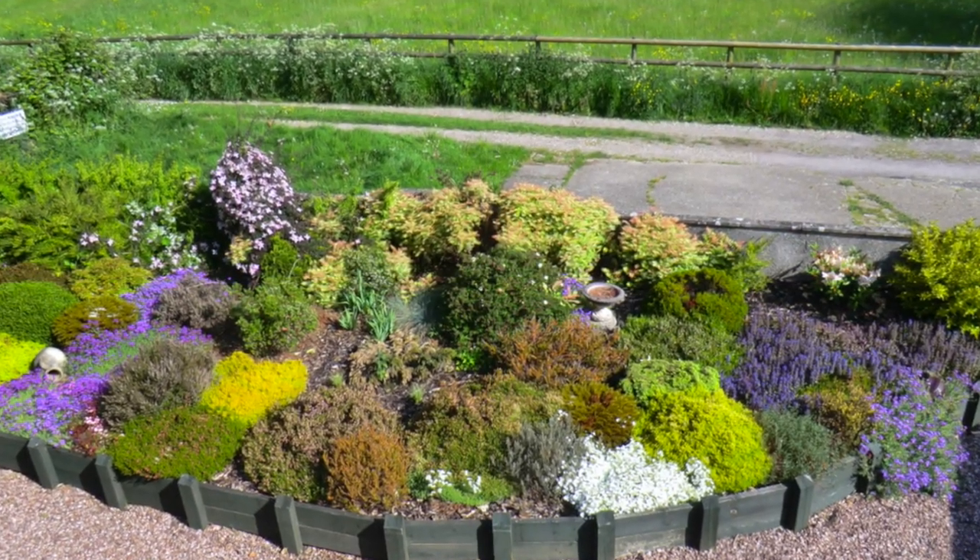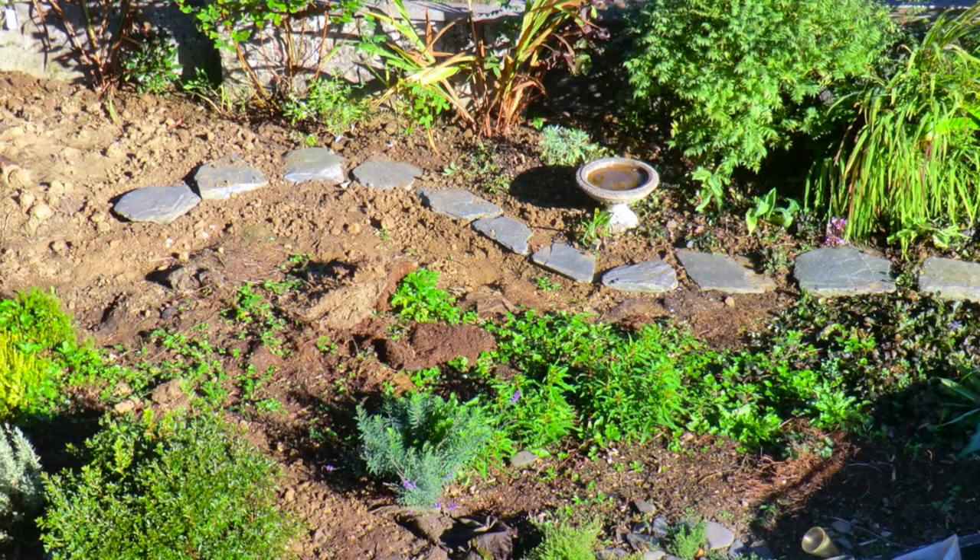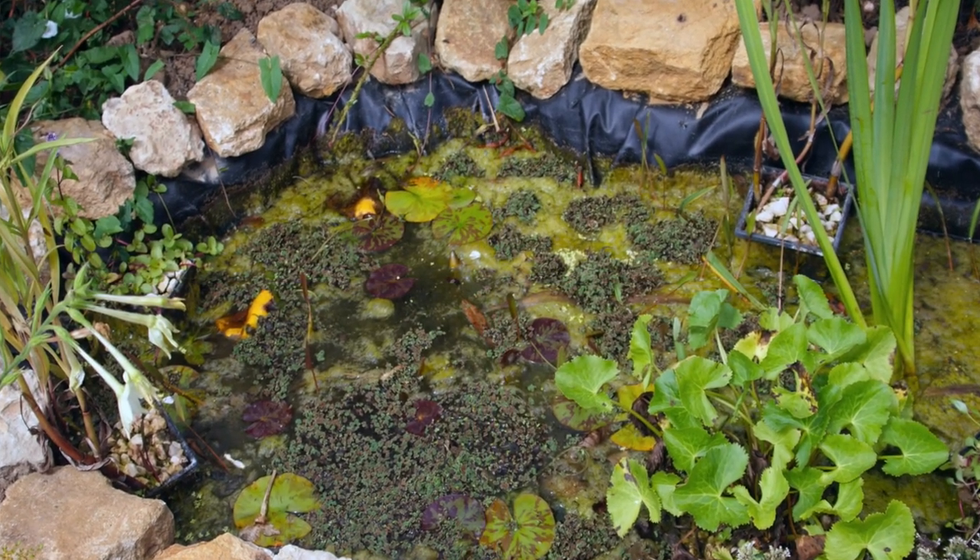If you push the all-important notification bell, that just lets you know every time we upload a new video. Well, we're back at the pond today and I'm really very pleased with this. If you remember, we've done a bit of work on it — we've cleared out the vegetation growing on the side. We're about the third year since I made this pond, and the first year it went very, very green, which always happens when you make a new pond.